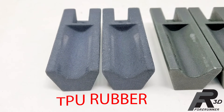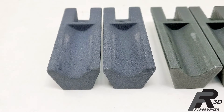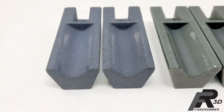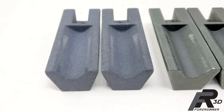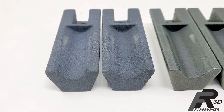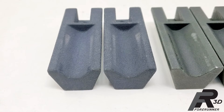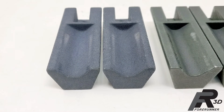Our guess as to why the TPU did the best out of all the materials is that the TPU will flex around the sharps of the threads, and this cuts down on abrasion which causes wear. Also, as an added bonus, keep in mind that this TPU rubber material is Class A safe and will not damage parts that are painted, chrome plated, or have a glossy molded finish.